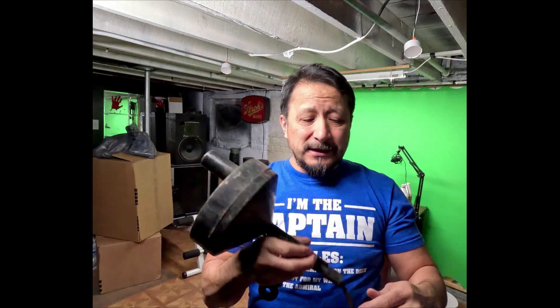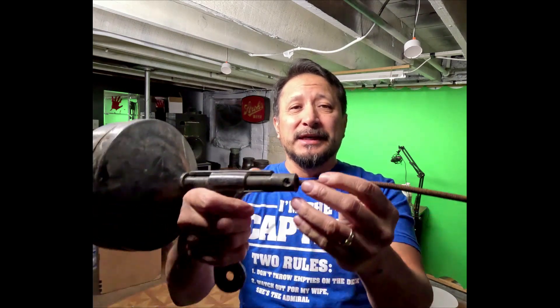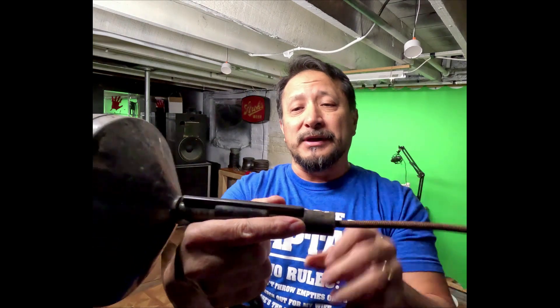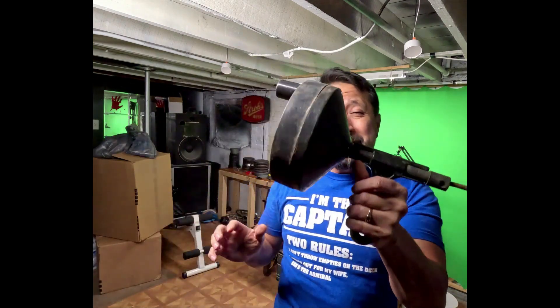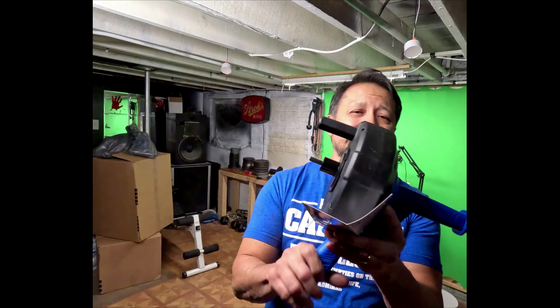Recently the screw broke on it — that happened a long time ago. The end piece also broke off on me; you can see all that hair stuck in there. So the end piece broke off and then recently the screw broke off too. This is a five-dollar tool, but this is not garbage, and I'll tell you why in a bit.